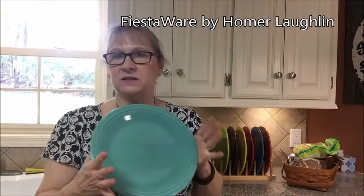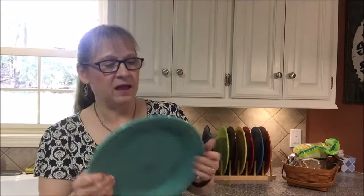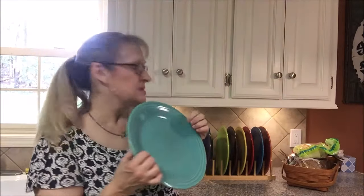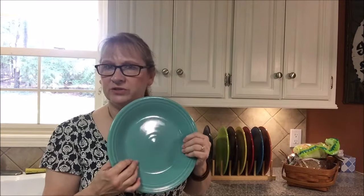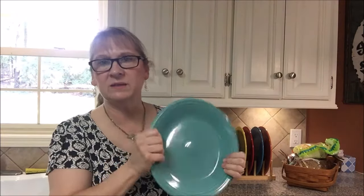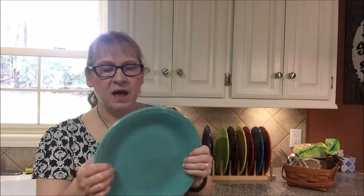Now, you might think that's a little old-school, but they're really not. The thing I like about Fiestaware is its durability. I hit these things on the side of the sink all the time. I have had some of these dishes for probably 20 years. I started collecting them because of the colors. The thing I like about them is they do not chip. I've hit them against the side of a porcelain sink, I've hit them on granite countertops, and I don't pull them out of the dishwasher with chips on them.